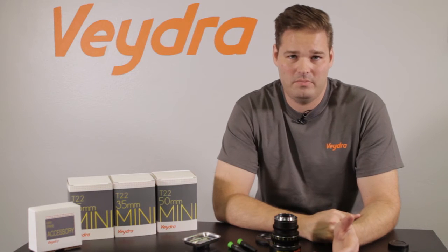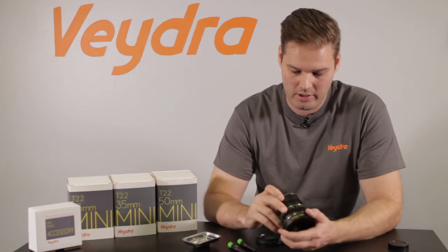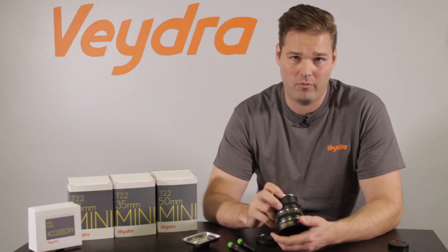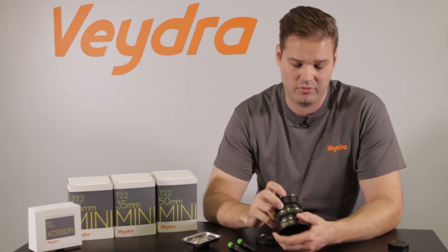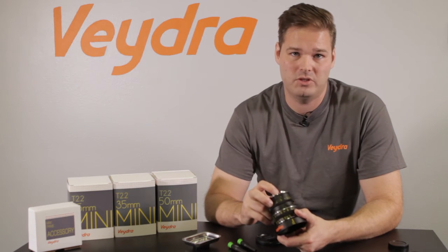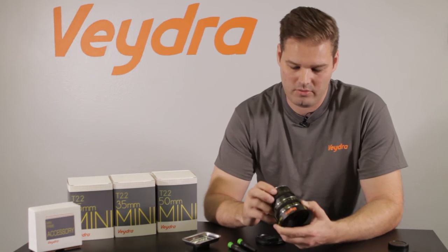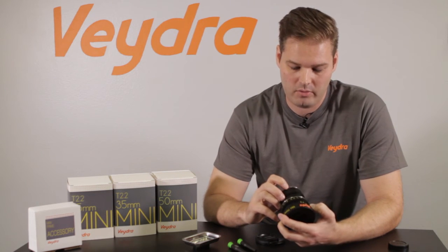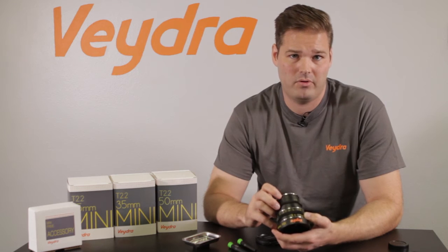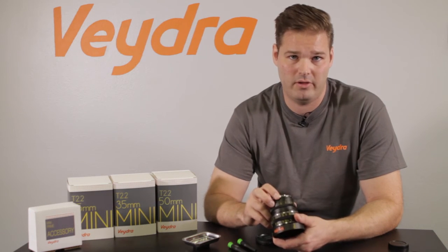Now that the E-mount has been successfully installed, it's important to note that your index ring on your mounting for the Micro Four Thirds mount is no longer accurate — this red dot no longer applies. Instead, you have to pay attention to the white machine line here, which matches the white dot on your Sony camera. We can recommend painting the red dot in if you don't plan on going back to Micro Four Thirds, or you can just leave it alone and remember that the white channel is where you mount your lens.